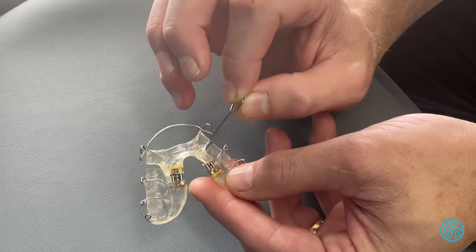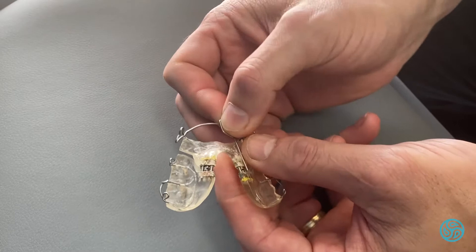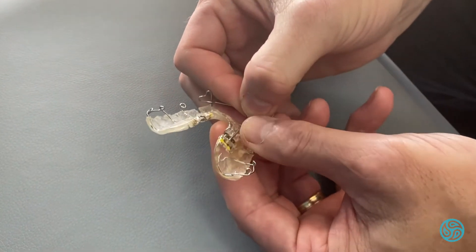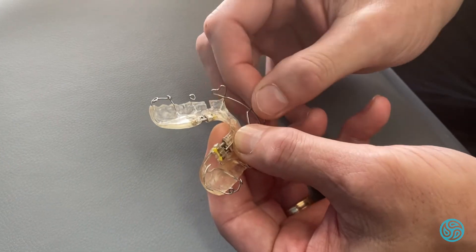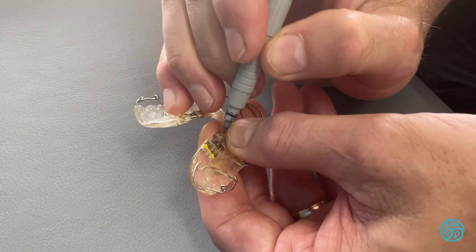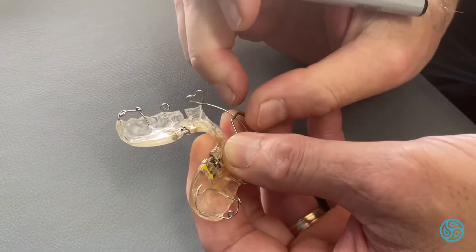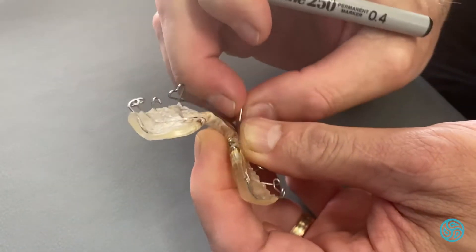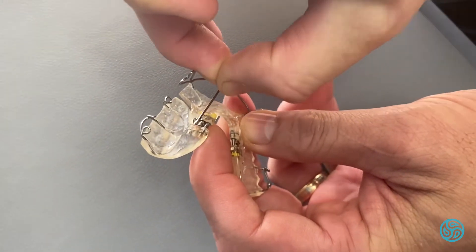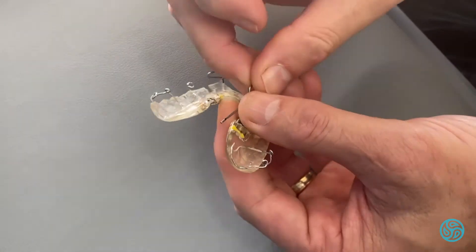What I'd advise to make sure that happens is to use the little key and put it across the little gap there, then use a permanent marker and mark where that is. Look at the other side and see if it is equal, and then we can make sure that it continues to go forward.